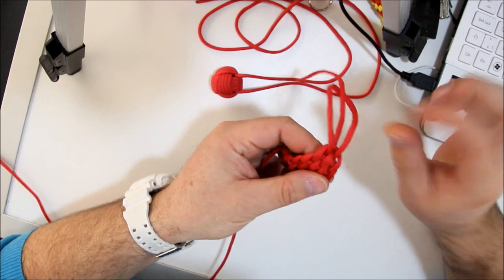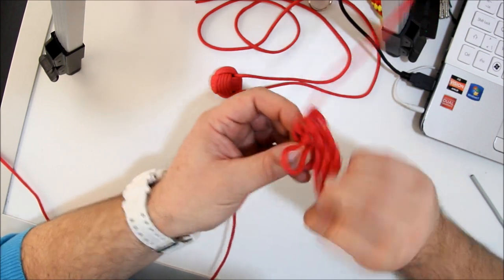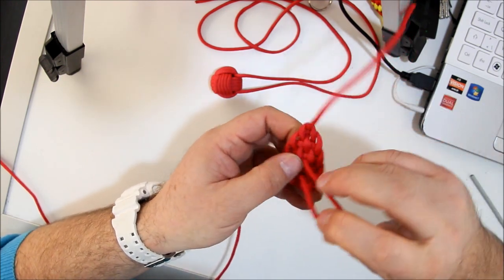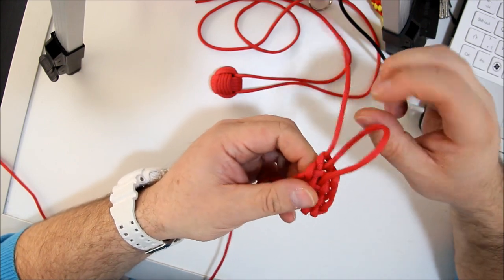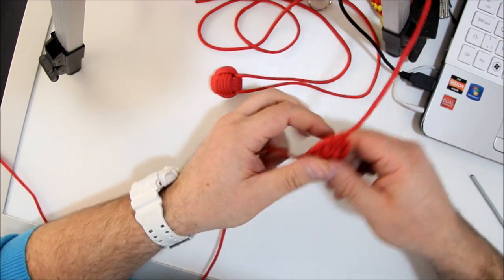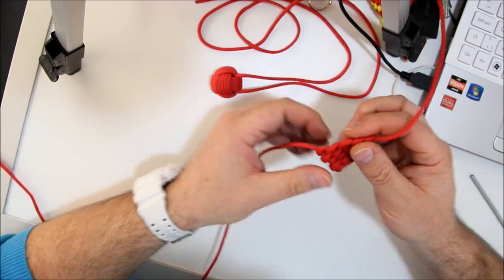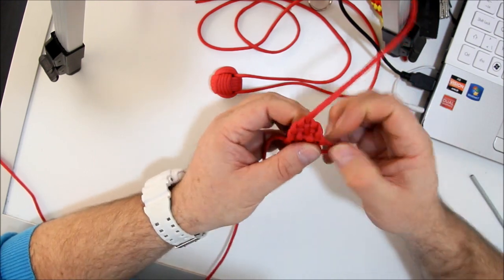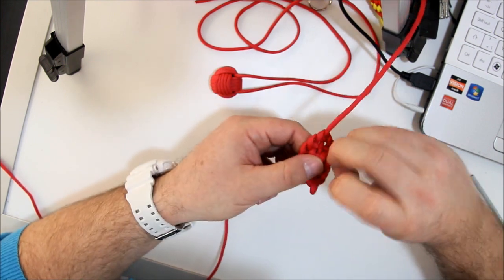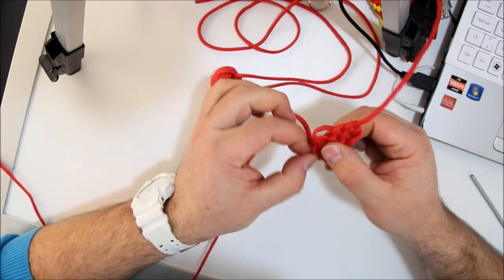Just tighten it. The more you do it, the better you'll get. So practice, practice, practice. There we go. If you want a tighter result, do it once again. Nice little ear.